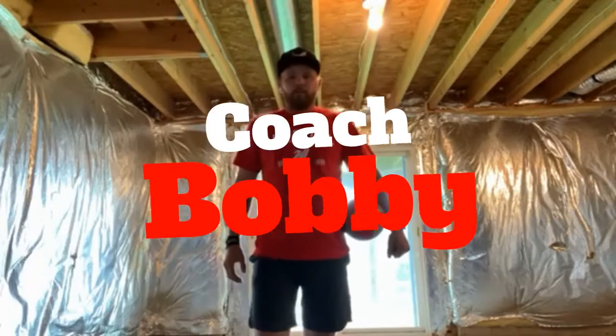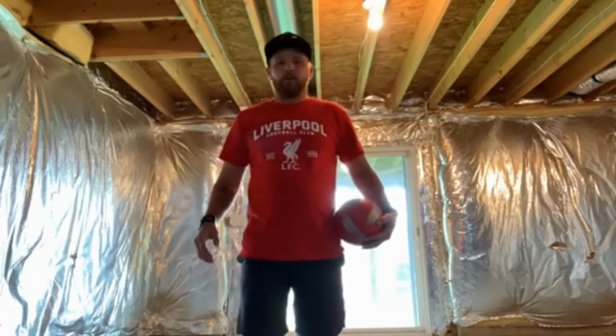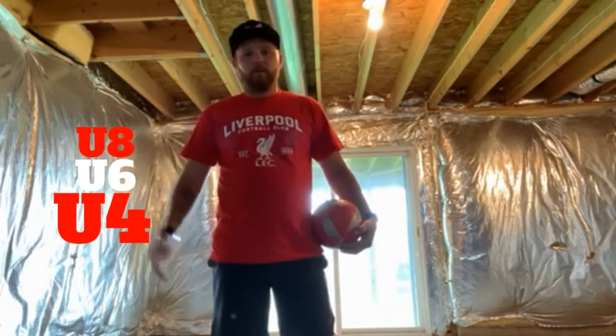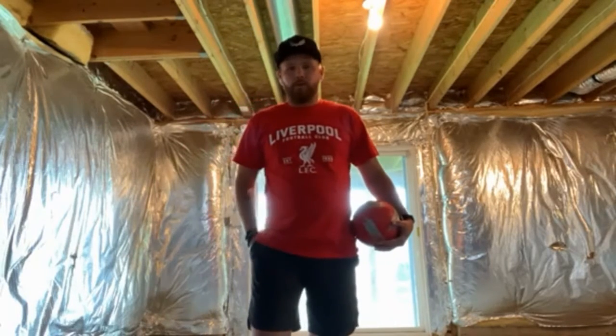Hey everybody, it's Coach Bobby. I'm going to show you a few pointers on how you can get started as a coach. These are going to be best for the younger age groups — U6, U8 — and as we go along, we'll hit some tricks you can use with the older kids as well.